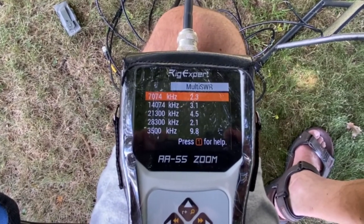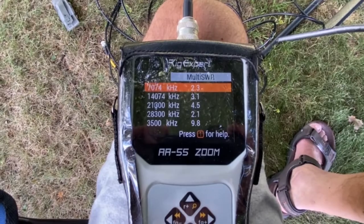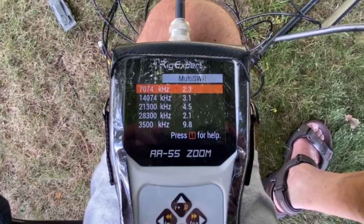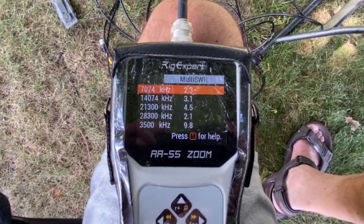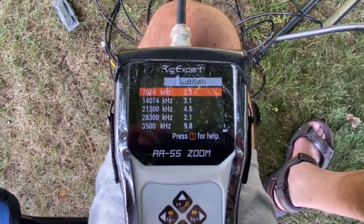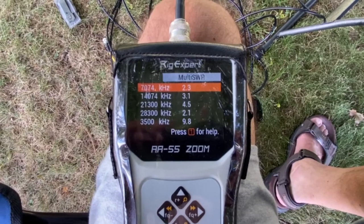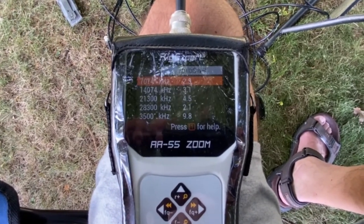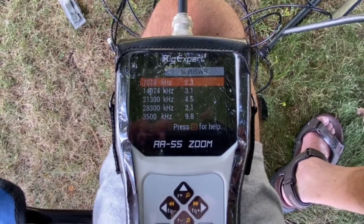I wonder if I got the ends up higher if that would help. Obviously I'm in an inverted-V situation. But this is the test of the antenna the way it is and the way I've set it up. There are thousands of variables, but this is the variable I'm working with. K2PMD will run this whisper at 3.1 to 1 SWR. Hopefully we don't hurt the radio — I don't think we will — and the finals will survive a quick whisper test.